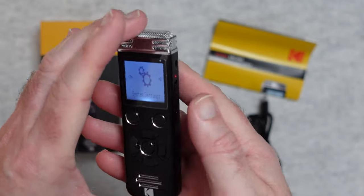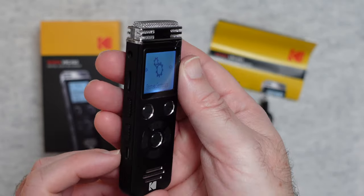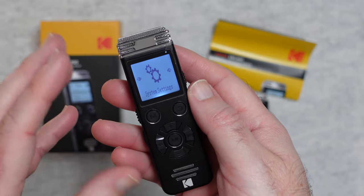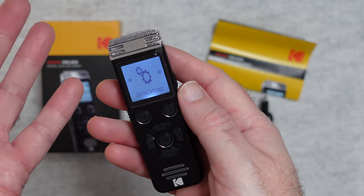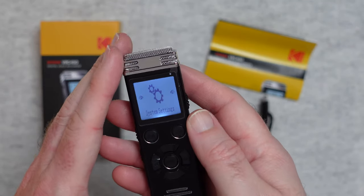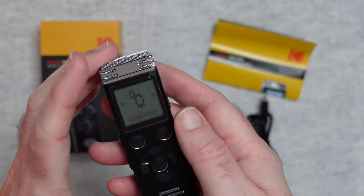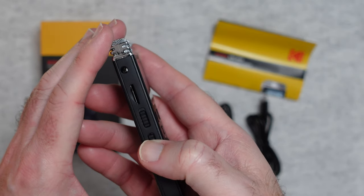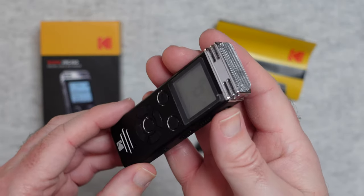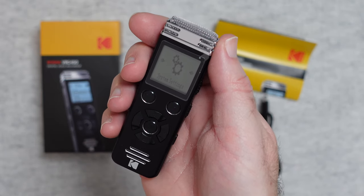Recording is very simple and retrieving your audio files is also very quick — it's a really good device. The actual audio quality is decent, very good indeed. It's really designed for interviews and taking notes and then transcribing them later, but if you're a video producer and want a quick and easy way of capturing an interview, this would be sufficient. I like the fact you can extend the memory using a micro SD card to go beyond the 8 gigabytes of built-in storage. It's a nice, very compact, very pocketable audio recorder — the Kodak VRC450.